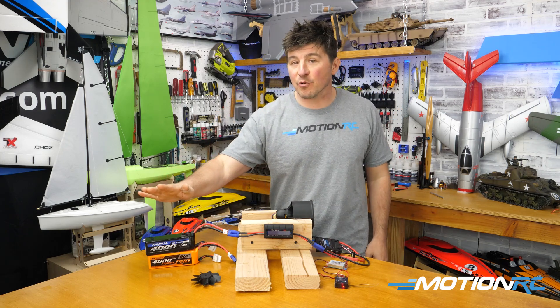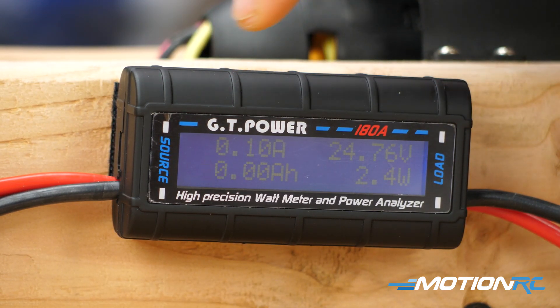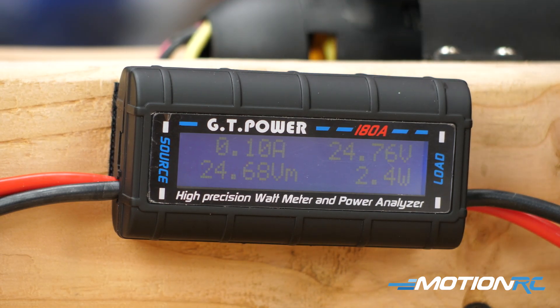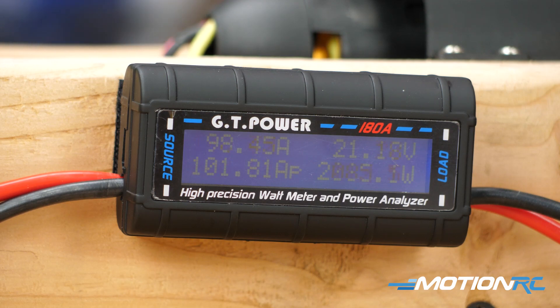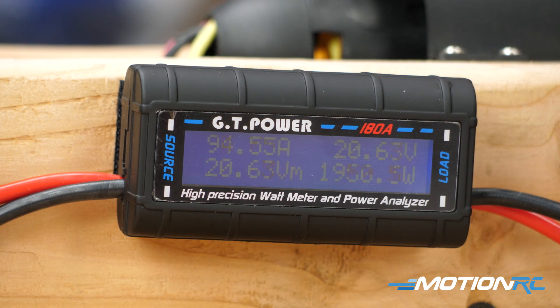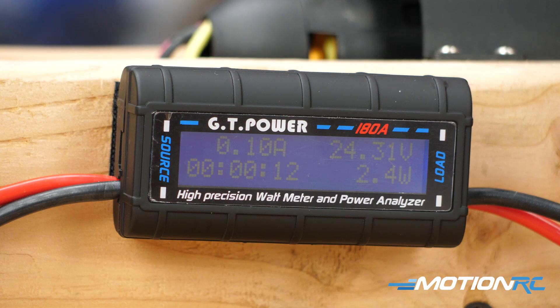Now let's do an example — we're going to unplug our 40C pack and try it with a 60C. Plugging it in, you're seeing all the same numbers, about 24.8 where the other one was 24.76. Nothing's going to be fully perfect, but I'm going to run this up and let's see what the readouts are on this battery. So now you can see just by the readouts, when we compare it to the same pack but with a lower C rating, we got up to 2,200 watt power and over 101 amps. So it's pulling more amps, pushing more wattage, more power through the system — which is just one of the reasons people prefer a higher C rating when they're flying their EDFs. You feel like you get more punch, and you do.